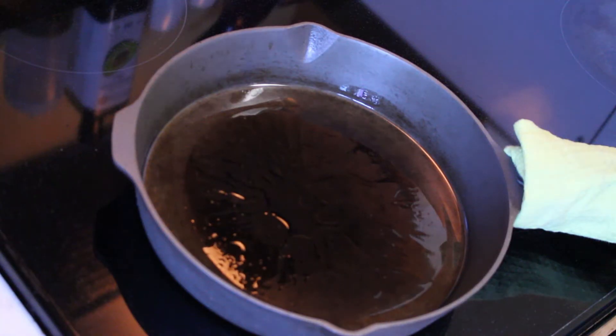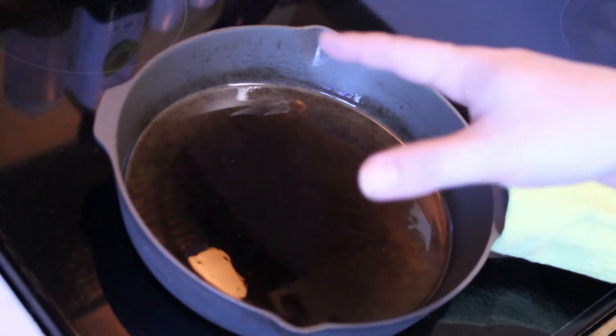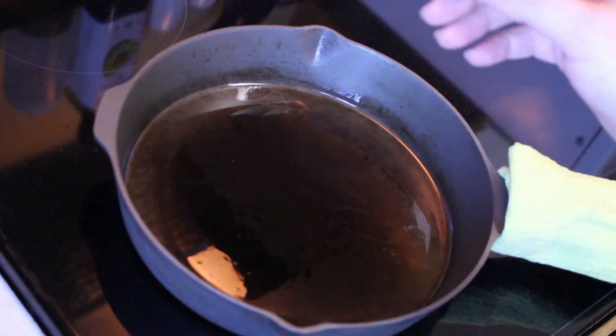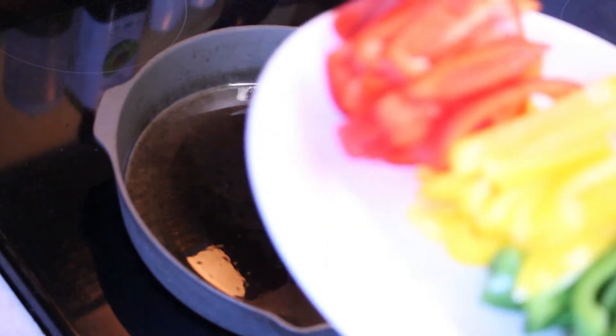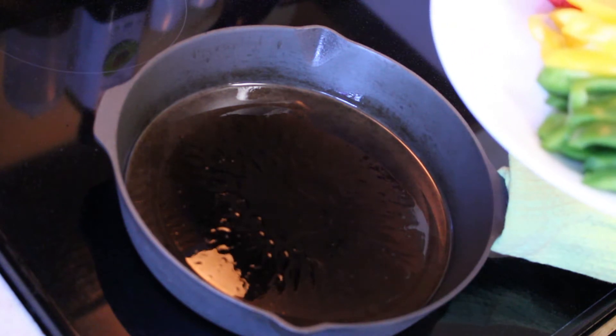Okay. So we've got the pan here heated up. I'm using avocado oil again here, a little bit higher than medium heat. We've got the plate of peppers. I'm going to go ahead and be quiet here and just put these in and cook them through.